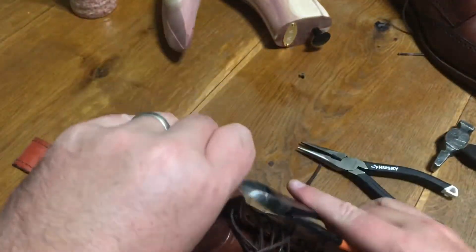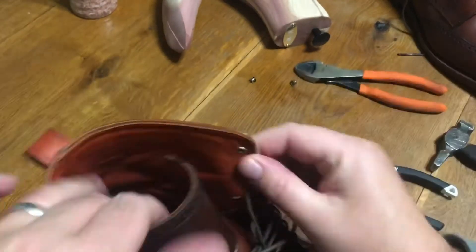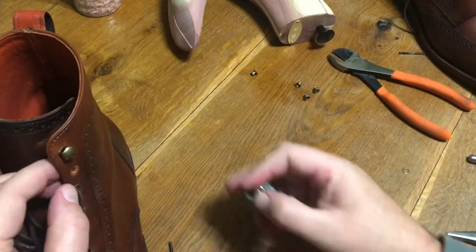Here I finally get smart and use the side cutters to pry these out — I'm not cutting the rivet, just using it as a lever arm.